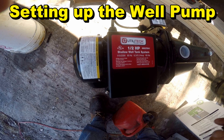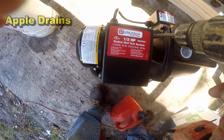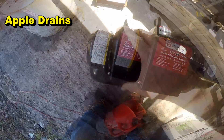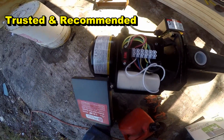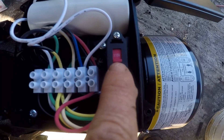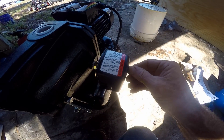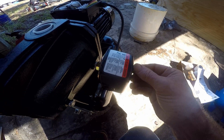Hey, good morning, Chuck here with Apple Drains. Today we're setting up a well pump so we can have some good fresh water from our well here on the property in North Florida. We're using a Utility Tech half-horsepower pump. These things are preset to 230 volts, but we're going to change that to 115 volts so we can plug it directly into the outlet.